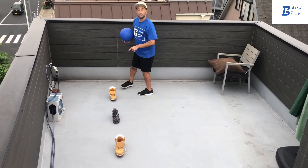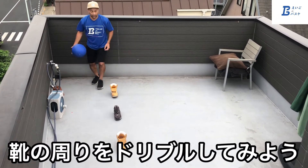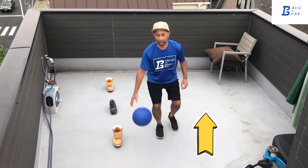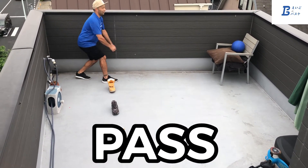I've got some shoes I'm going to use as cones, so I'm going to dribble around the shoes. Then go backwards, backwards, backwards. I've also got a chair, and I want to pass the ball onto the chair.